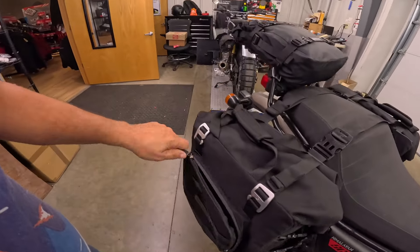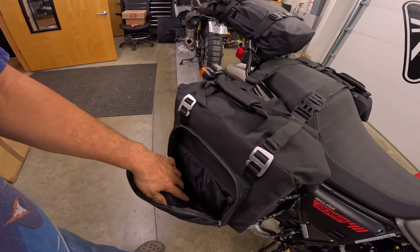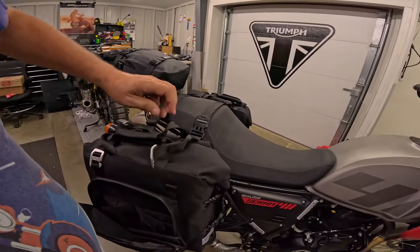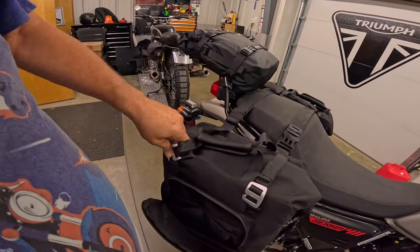They've got these external bags right here — and there's that strap I was talking about. They've got little pockets in there, with these little hooks here that you unhook just like that to get in there.